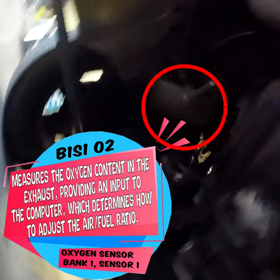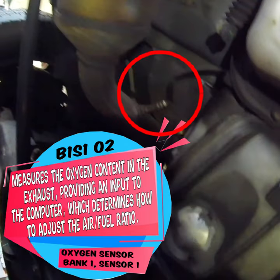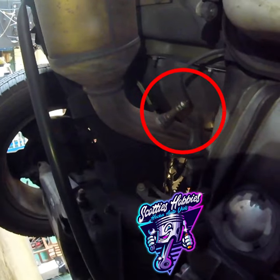When an upstream oxygen sensor fails, it can cause an OBD-II diagnostic trouble code (DTC) to be set, such as P0130 or P0131, indicating a problem with the oxygen sensor circuit. These codes can be read with an OBD-II scanner or code reader, which can help a mechanic diagnose the problem and make the necessary repairs.